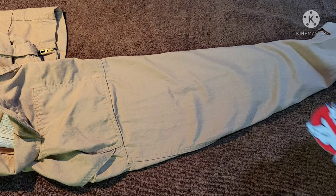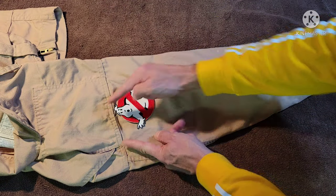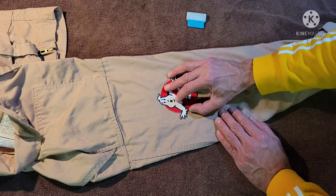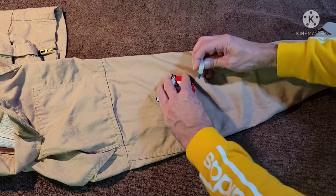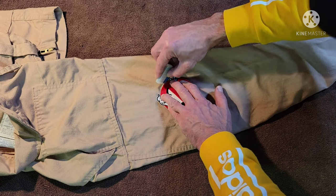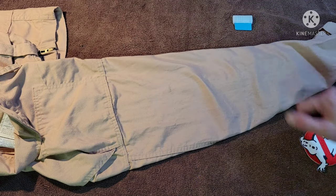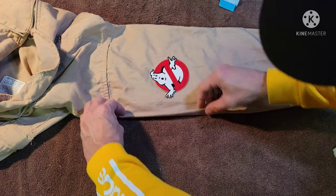Now we've got the sleeve nice and flat. We're going to place our No Ghost logo, using the double shoulder flap above to give us our central point and the edge line to keep us going straight. The rule is No Ghost logo down — I'm marking the baseline, and where that baseline was drawn on the top logo is where the headpiece goes on the bottom logo. I'm using my chalk line to mark out exactly where it belongs so I can see if it moves or slides at all.